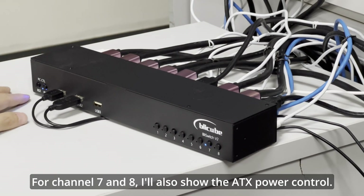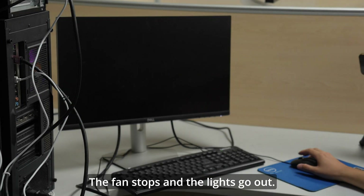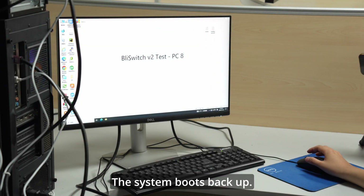For channels 7 and 8, I'll also show the ATX power control. Press the power button to turn off the device — the fan stops and the lights go out. Press the power button again to restart it, and the system boots back up.